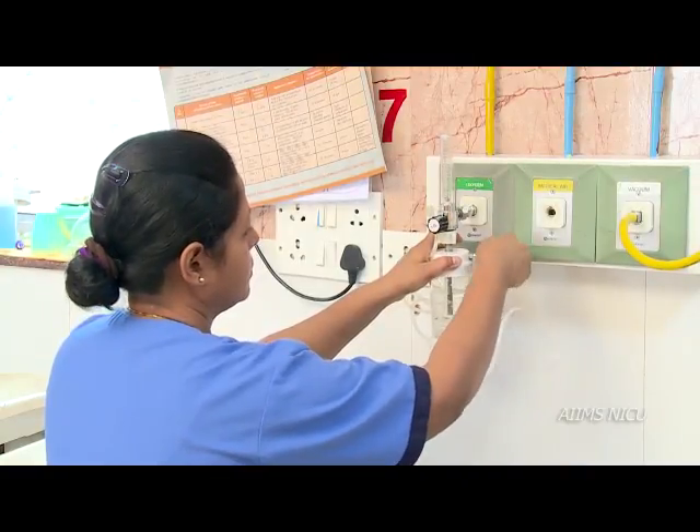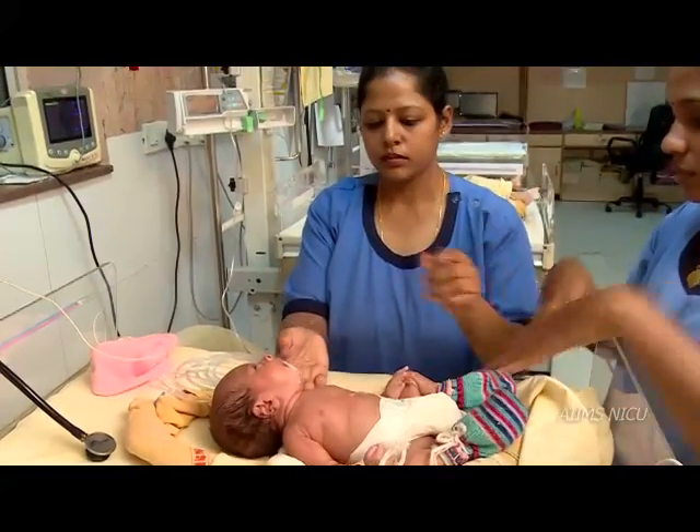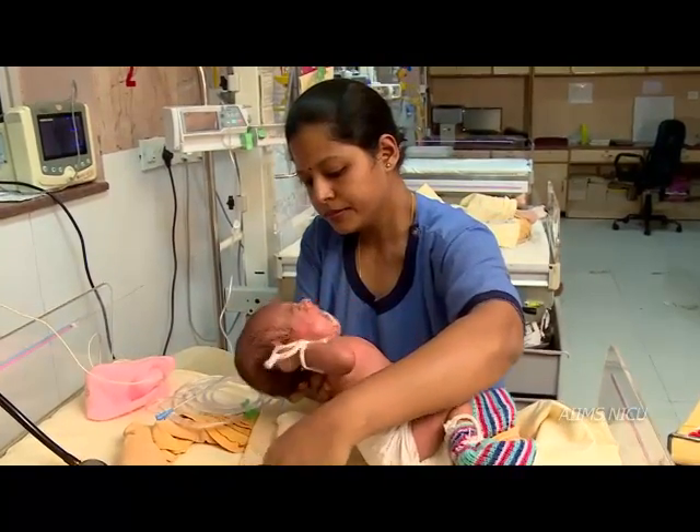Let us first learn oxygen administration by hood. Position the newborn's head in the midline and keep it in a slightly extended position by placing a shoulder roll if required.